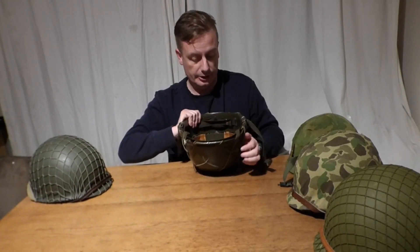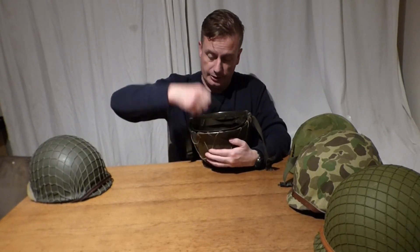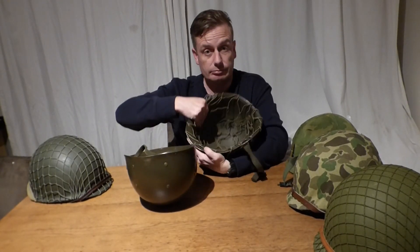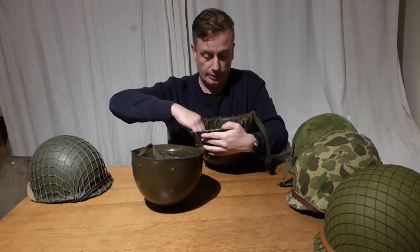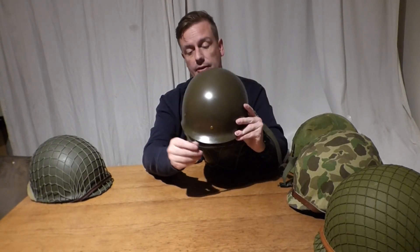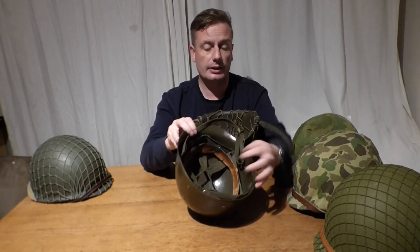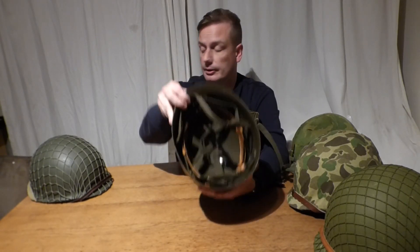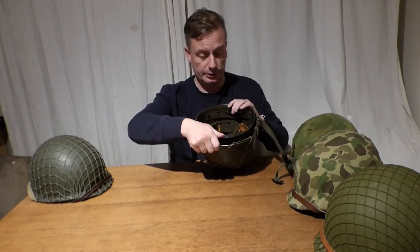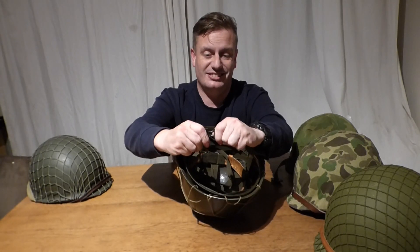This one is Dutch. The reason I know it is Dutch is because of the liner — if you look at the liner it is dark green. It also has the clout chin strap on the liner, which is incorrect for the period, and it has a nape strap at the back which the Belgian one doesn't have. I also know it is Dutch because it has the male and female chin strap connection — that's a giveaway.